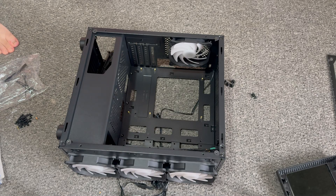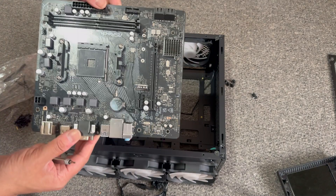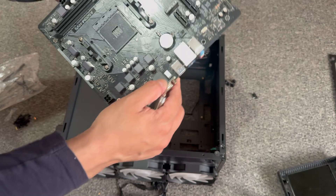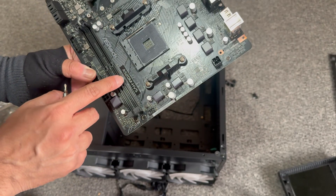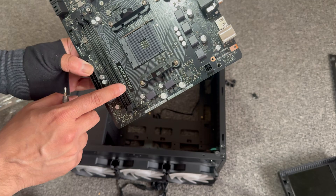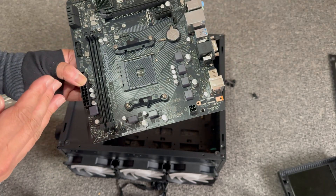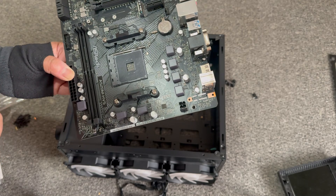Hello everyone, welcome back. Today we are going to start building the computer. Here's the motherboard we'll be using — it's an ASRock A520M HVS. This is compatible with 5000 series, but we're putting a 3000 series Ryzen on it.